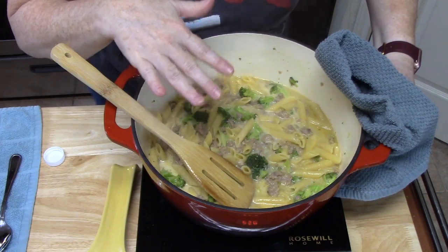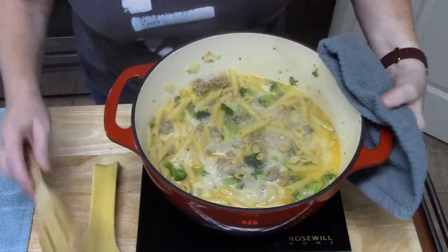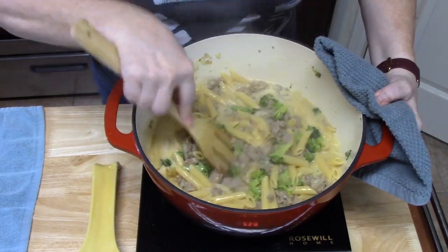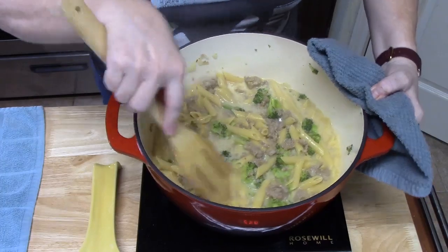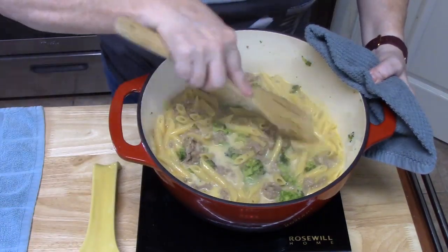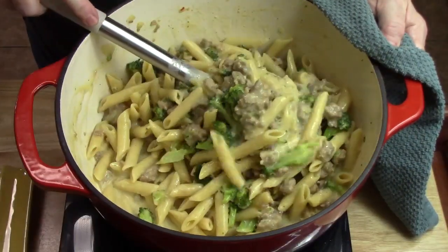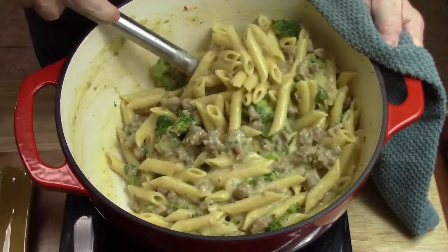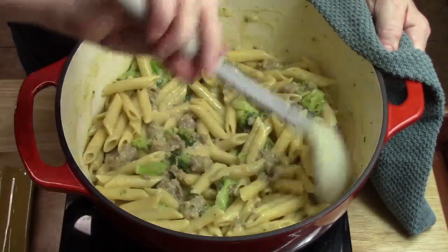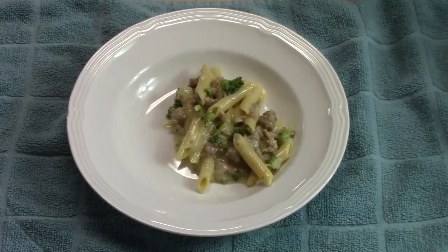I'm going to stir this all together with the burner still on a simmer, and we're going to simmer this until the pasta is finished cooking and the broccoli is as tender as you want. This is our one-pot wonder — all the many variations you can do with this. Turning the burner off and letting it sit for a few minutes to absorb everything. If you need to thicken up the sauce, you can add a little bit of cornstarch mixed with water to thicken it up.